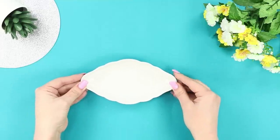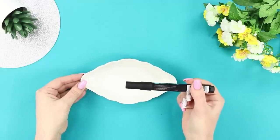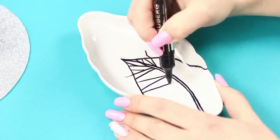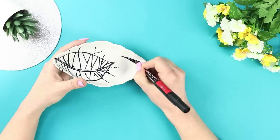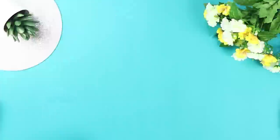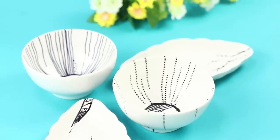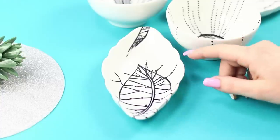White plates are boring! Use a black permanent marker to draw a curved leaf and fill it with thin streaks. Draw lines beyond the boundaries of the figure and decorate with dots. Draw a sharp leaf with a graphic ornament on the other side. Get inspired and create bizarre patterns! Turning ordinary dishes into a designer masterpiece is not difficult at all — you just need a marker and a little imagination!